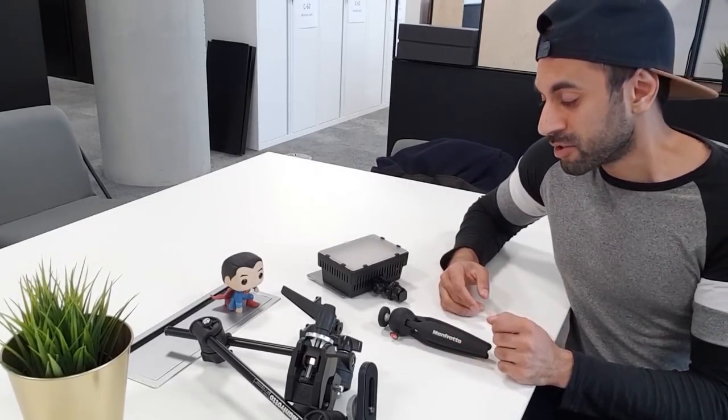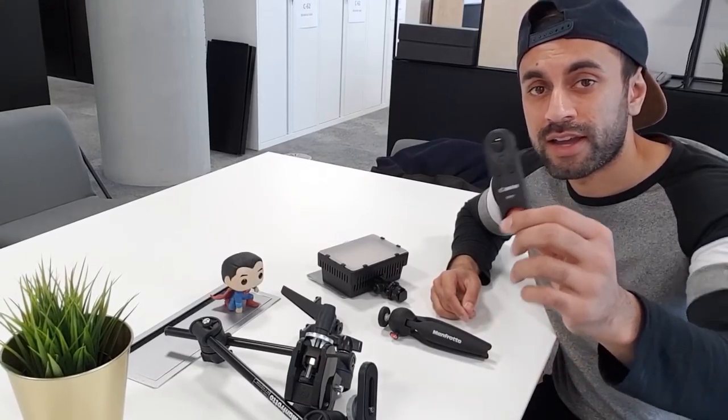Hey, what's up guys, welcome to Trending Reviews. I have here today the top five accessories for my SLR camera, and I just wanted to give you a quick run-through of all of these little accessories that you can buy for less than 30 pounds.